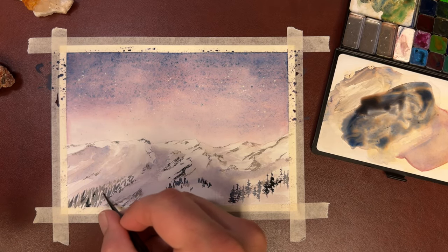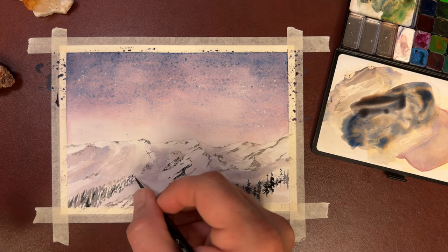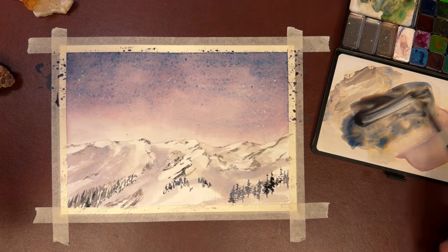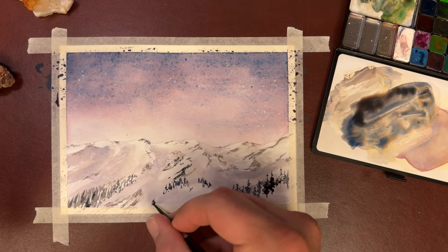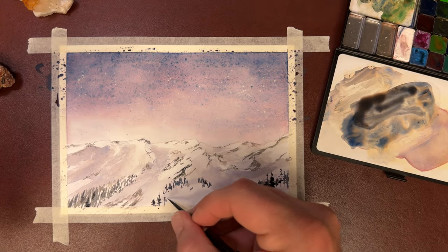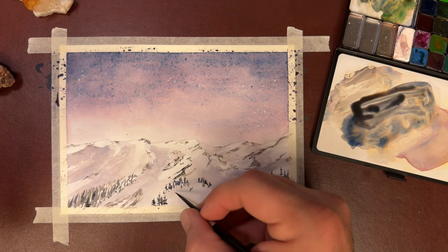I'm adding some more darks into these tree lines right here. On this one, you'll have a thicker patch of trees — you can kind of build between the trees.